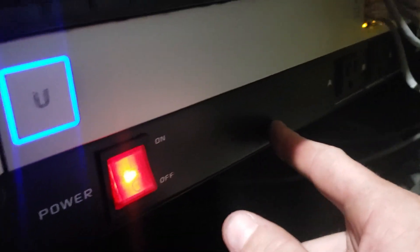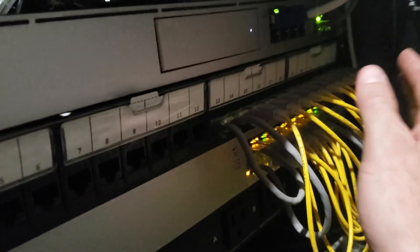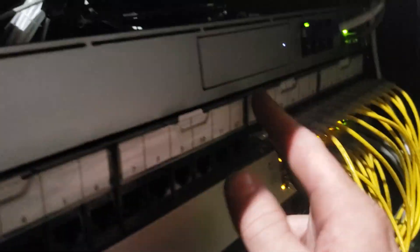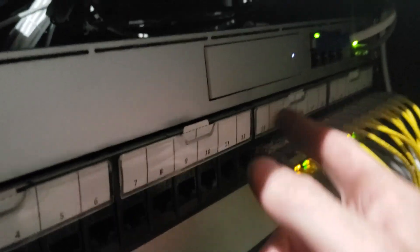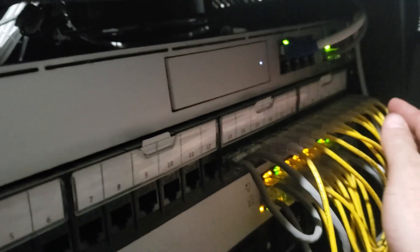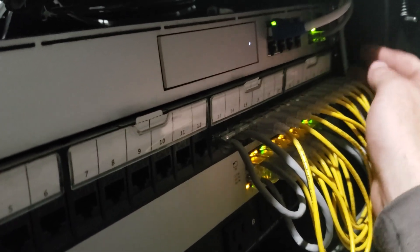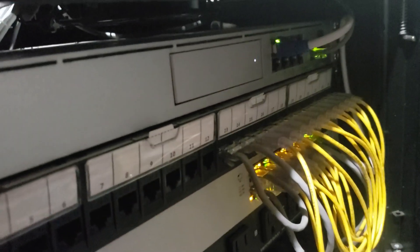This is a 16-port POE Gen 1 switch. This is his power distributor, and these are all his cameras and access points going through here. We haven't labeled them yet, but we will. This is directly from his internet provider — he doesn't have a direct copper or fiber into the switch down here, and he doesn't need it.